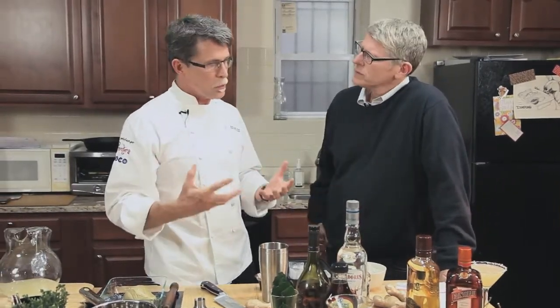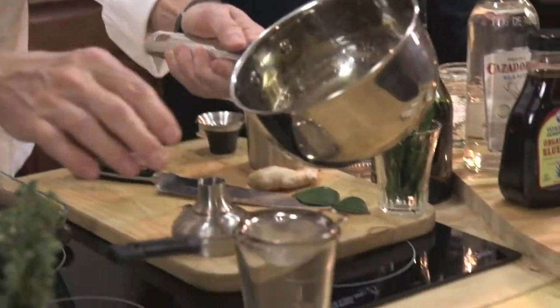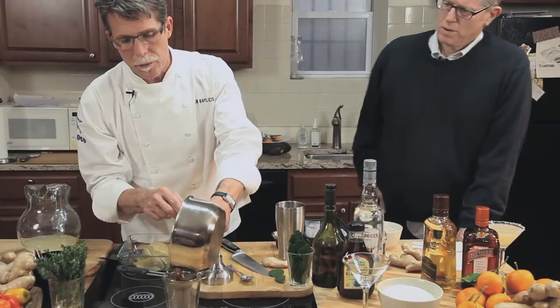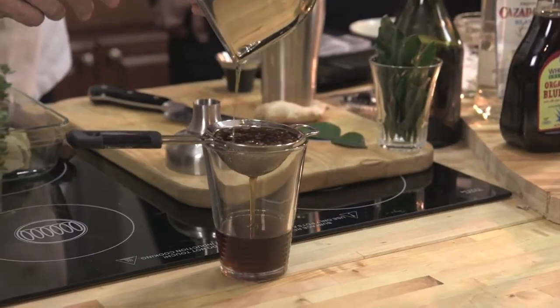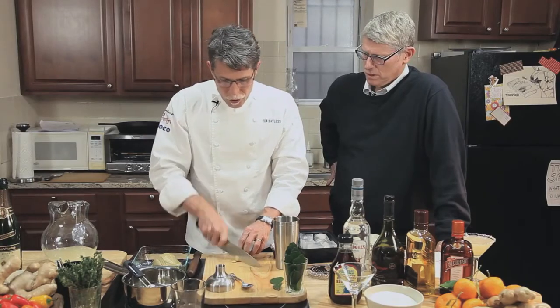We end up with this agave syrup which has a really rich flavor. We've heated it up with a little chopped ginger, basically making a ginger syrup, and I'm going to strain out the ginger so we can use a bit of it in our drink.